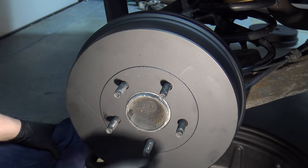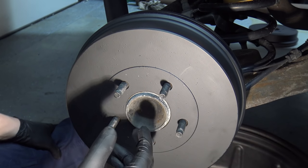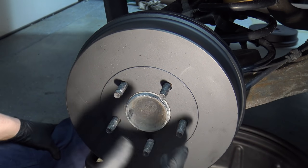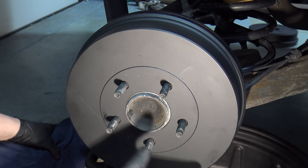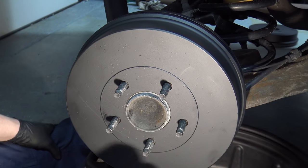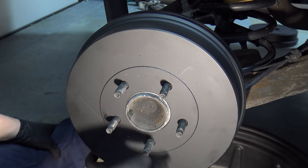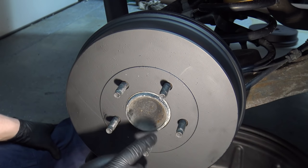That's all there is to changing brake shoes, drums, and hardware on a Ford Escape. This applies to all Ford Escapes up until 2012 — 2013 was the redesign and everything changed after that. The same techniques for working around those strong springs can be applied to any drum brake system. This Escape setup is definitely different in the adjuster configuration compared to anything else in the Ford lineup, possibly because it's based off the Mazda Tribute.